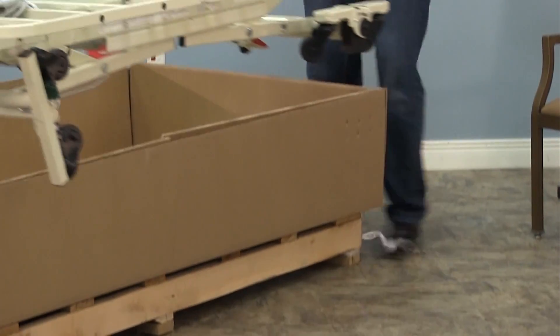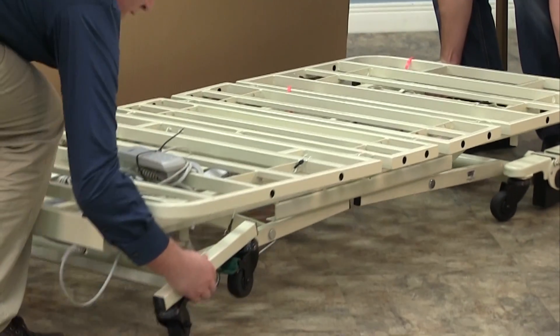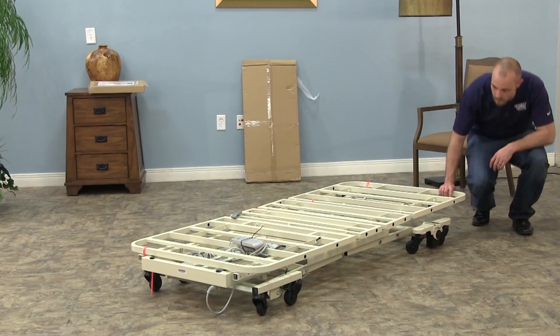Take the bed out of the box and set it horizontally on its casters. Inspect the bed frame for damage once again to check for hidden freight damage.